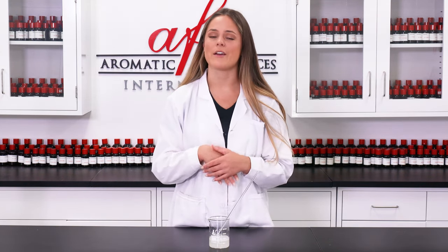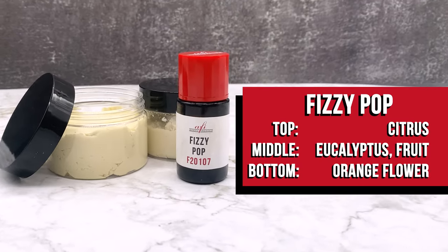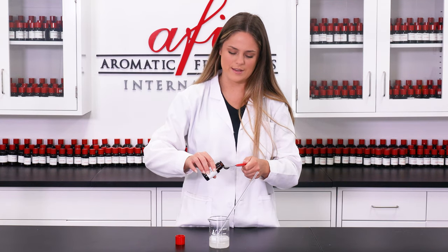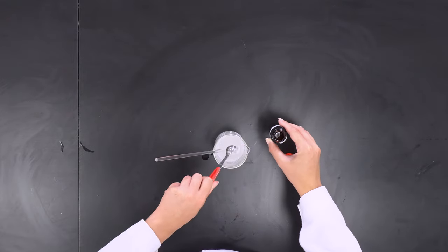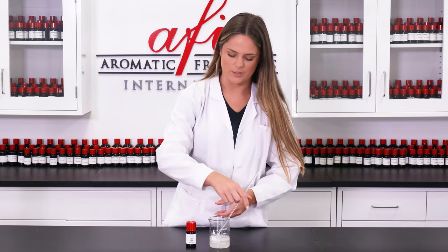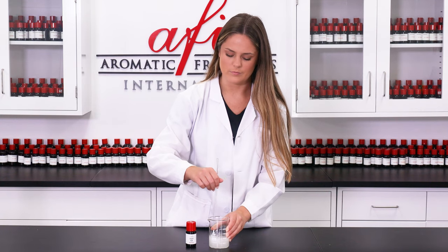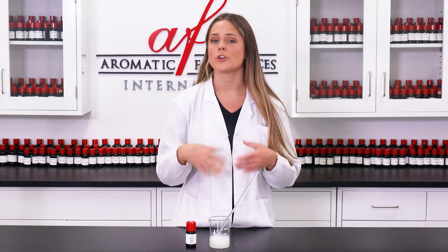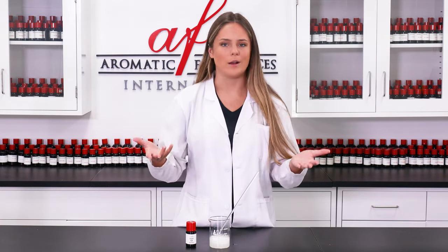I went to the AFI library and found a super fun fragrance for this special dough — I chose to use Fizzy Pop by AFI. I'm just going to pour one of these in. Made a little bit of a mess but it's okay, at least it smells good. I'm going to stir this in really fast. This next step is optional but I decided why not — you can add color if you want. Choose whatever color your heart desires, but I chose to use bright yellow today. It's summer, so why not use yellow.